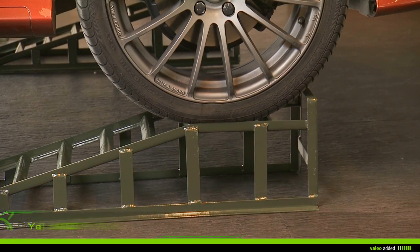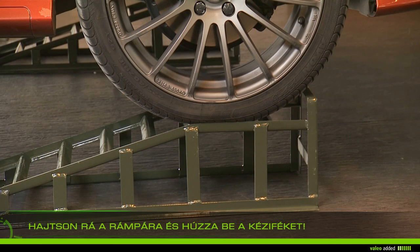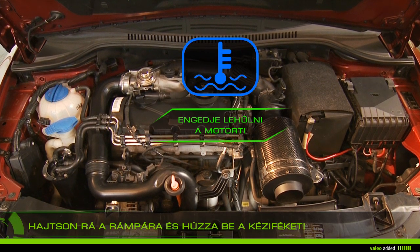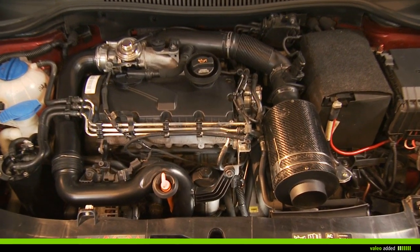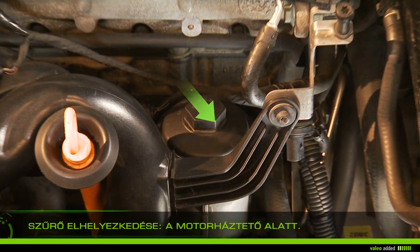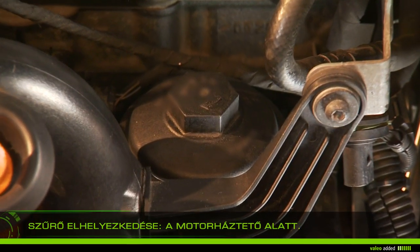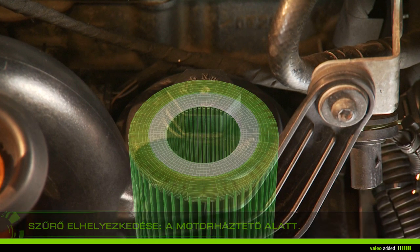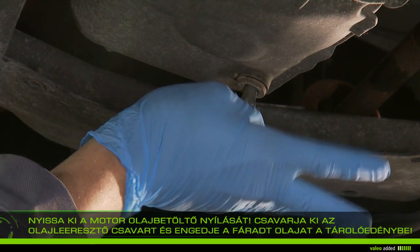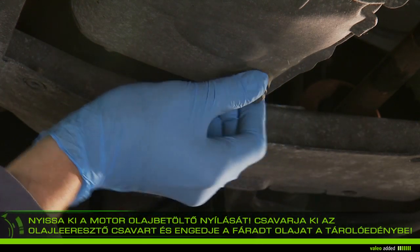Mount the vehicle on ramps and apply the handbrake. Let your engine cool for about 30 minutes because warm oil drains more easily. Lift the bonnet and locate the filter in the engine compartment. Open the engine's oil cap and remove the drain plug, collecting the used oil in the drip pan.